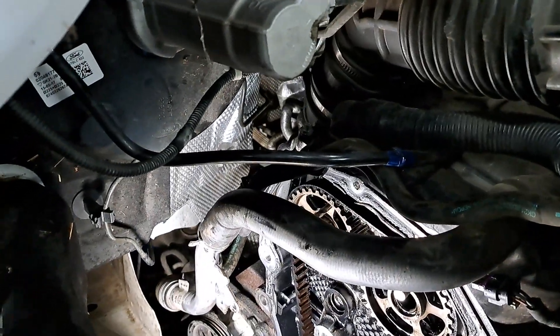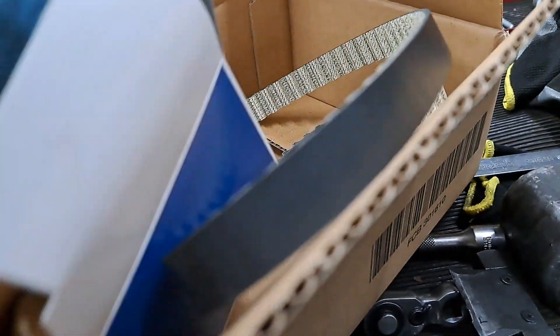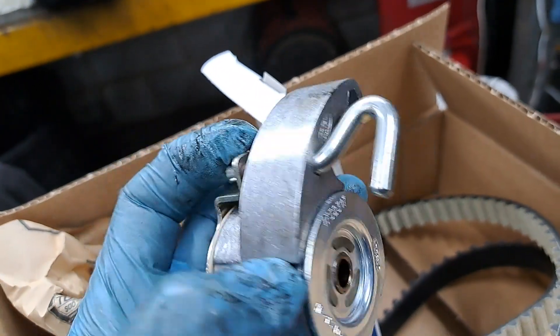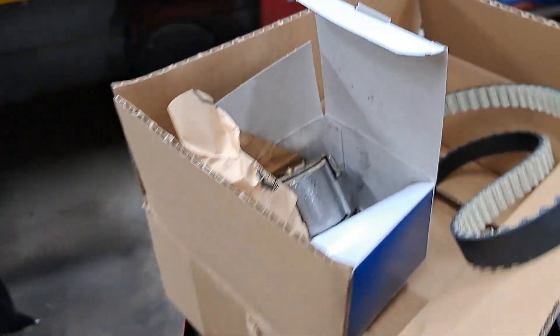We just need to find something to pin this up with and get the belt out — pin the tensioner up, because these tensioners are holding them there. So you can pin them up; we need to get an Allen bit in there, wind it back, put a pin in it, and then we can get the belt off.